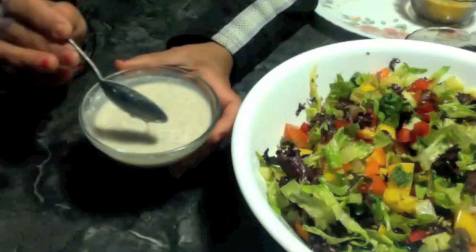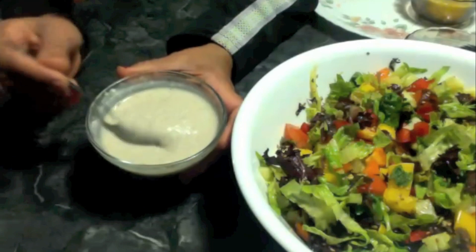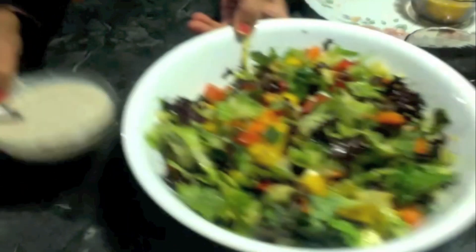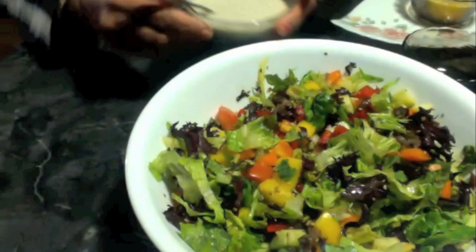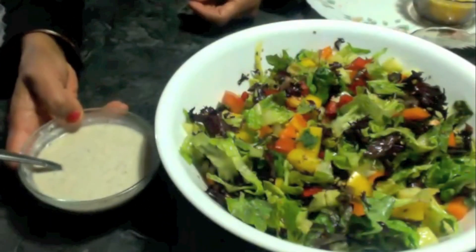You can add salt, lemon juice, or pepper powder — anything according to your taste. Now I can just pour it over the salad. I like to add the dressing just before serving. The quick salad is ready with homemade dressing.